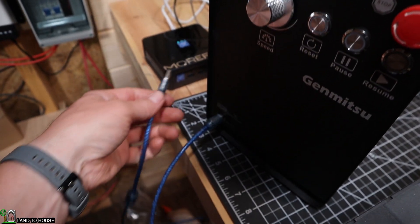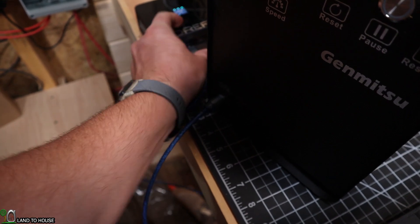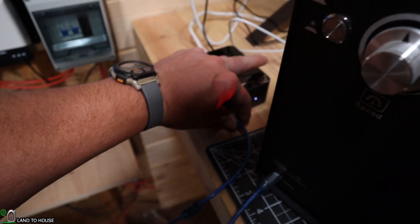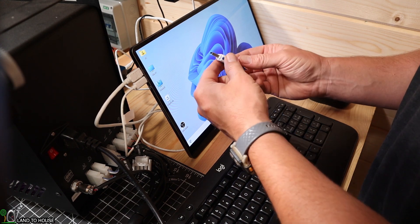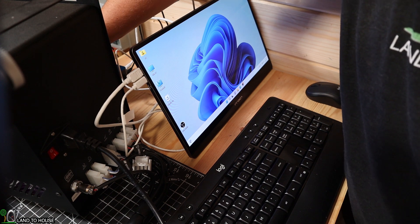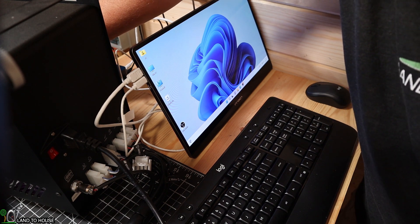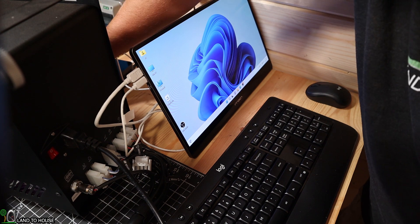In the future I'll be using a much bigger desktop, but for now I'm going to get this connected to my mini PC. A USB drive containing the drivers was also included with this kit. I'm going to plug that into my computer and get these programs installed.